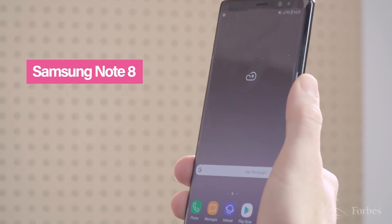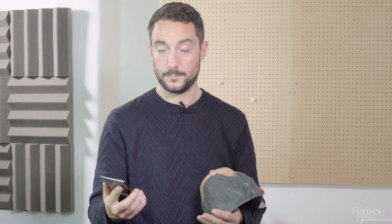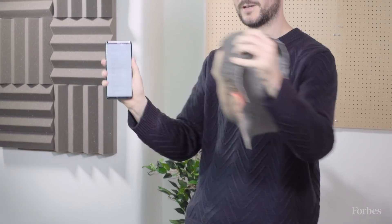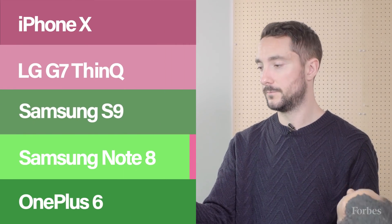This is the Samsung Note 8 — actually not bad initially. With faster recognition turned on, it recognizes a real face, but faster recognition is just the weaker version of facial recognition. At the right angle, the fake head opens it up too.